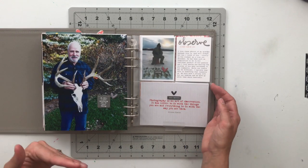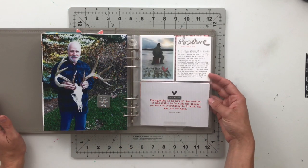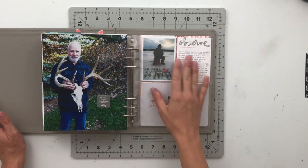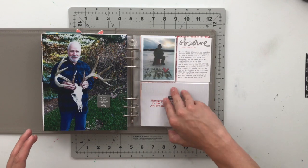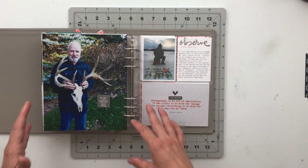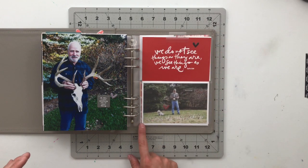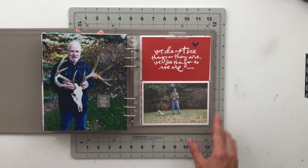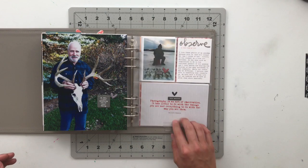Next, I have a story about my grandpa on my mom's side — he is a hunter and fisherman. I told a story about observing him doing his thing, and how that helps me feel connected to him: he has a hobby he loves so much and I have a hobby I love so much, something we have in common even though our hobbies are very different. Underneath there's another photo of my grandpa with his dog and some antlers, and a cool quote card to bring in the reds.